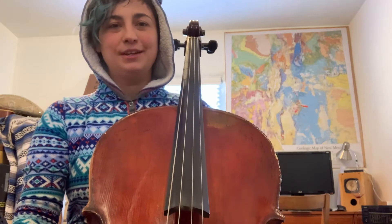Hello cellos, it's Ms. Phaetides. This video is going to help you practice pizzicato on your instrument.